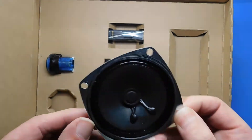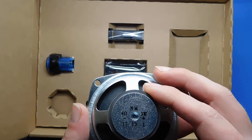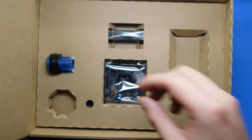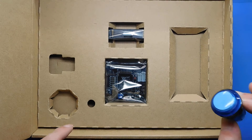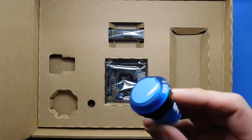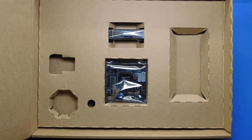This is the speaker — just a basic three-watt speaker. There are actually four different colors available, and the colors refer to the color of the button. So the button colors available are red, blue, green, and yellow. I've got a blue one.